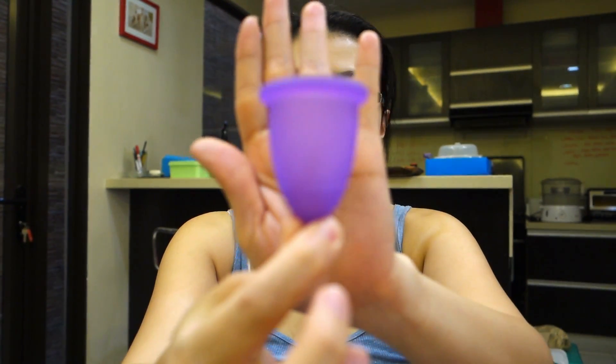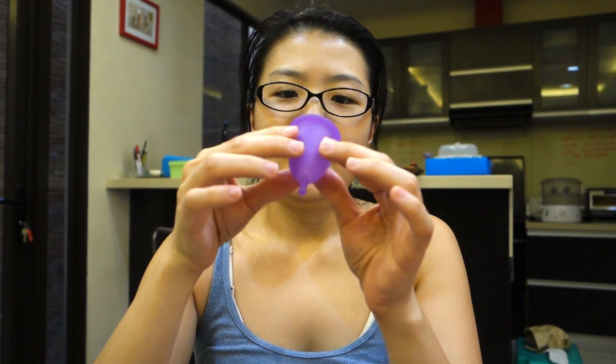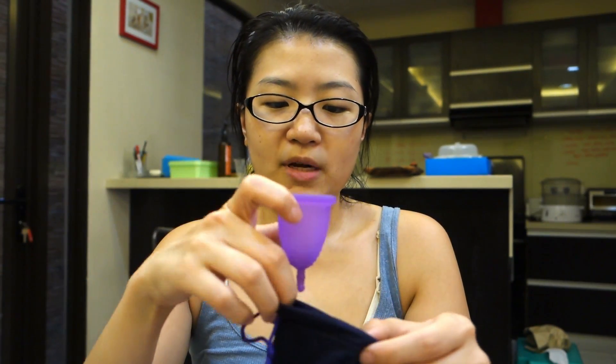I heard about this from my friend — I'll put her link in the description box below. I've always been curious and wanted to try it, but it took me a while to finally buy one. I'm going to show you what it looks like. I can't believe I'm going to be putting this inside me! I'll show you the experience in another clip.